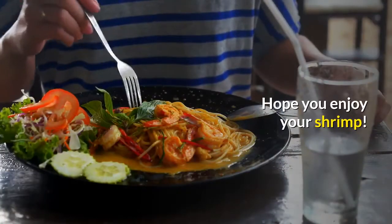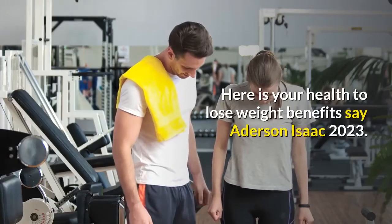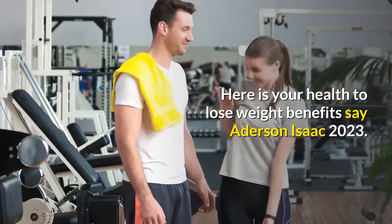This is great served over noodles or rice. Hope you enjoy your shrimp. Here is to your health and weight loss benefits.